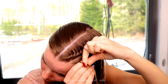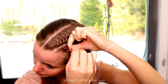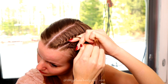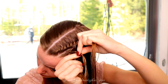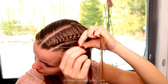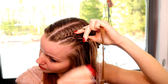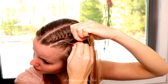Twist right, spin left, and add hair this time from the left side. Twist right, spin left. Add hair, twist right, spin left. Add hair, twist right, spin left. Add hair, twist right, spin left. Add hair, twist right, spin left.